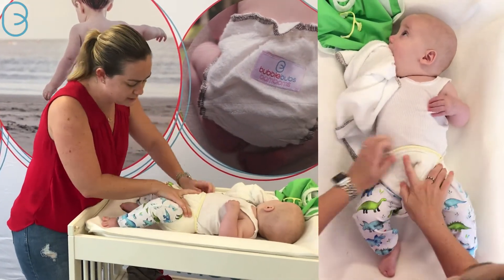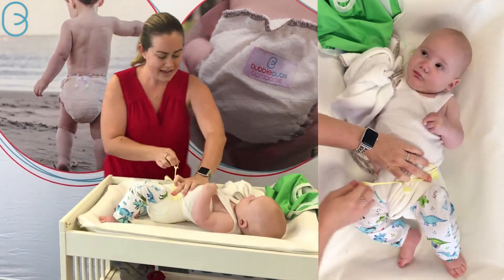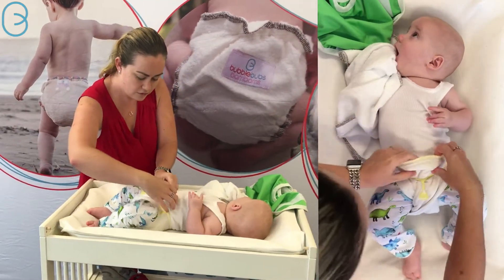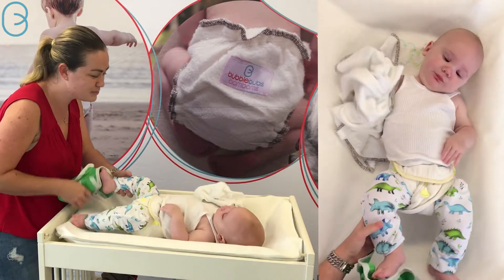Then you pull it up and see how — because these are a little narrow on him at the moment — this is a really great fold to increase that width. Then we pull this down and if you've got any extra you can always fold it down again. Boys' absorbency around the front is always good, and for girls there's no harm in having that there either.